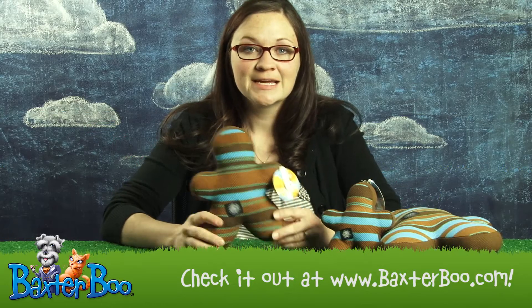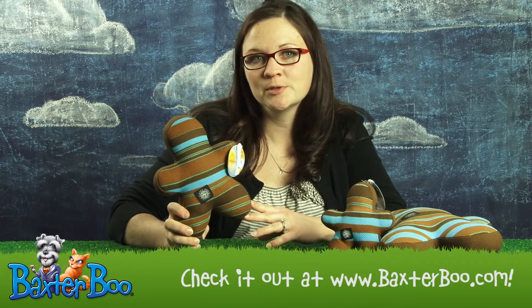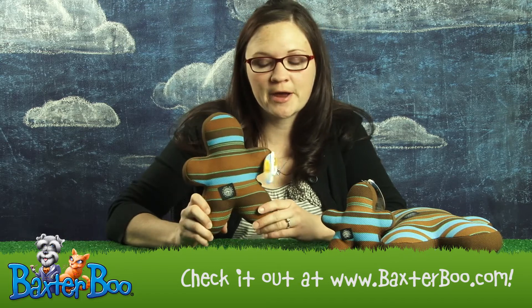Hi, I'm Monica with Baxter Boo. Today I'm doing a product close up of the Slobber Wicks Squeak Buddy Dog Toy by Planet Dog in Blue and Brown.